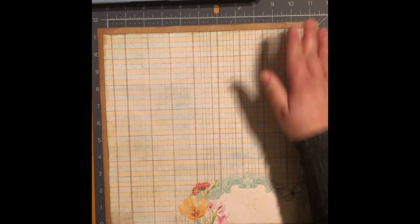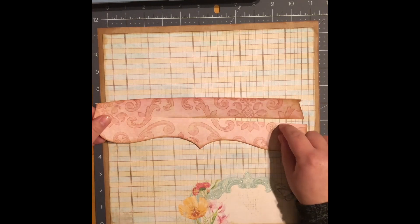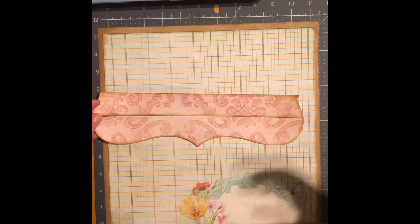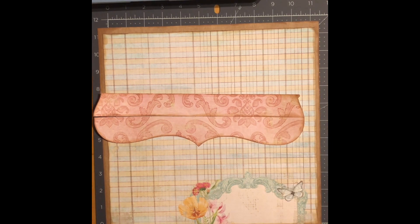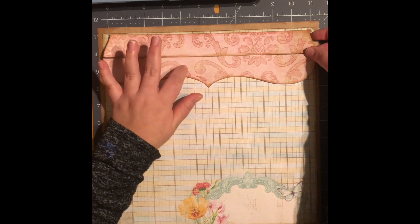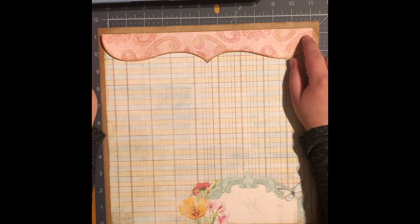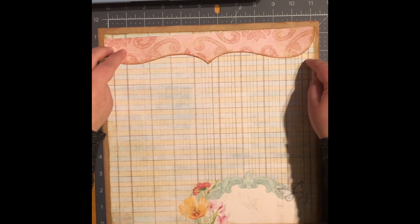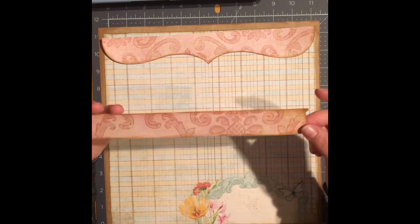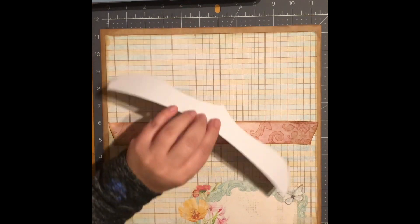Next I have my border pieces. Unfortunately I don't know where this border piece came from — I think it was Little Scraps of Heaven, but I'm not sure since I've had it for quite some time and didn't label it. I originally cut it quite big but it was too big for my layout, so I went ahead and cut it down the middle. It measures two and one-fourths by eleven and a half. The other part I was going to throw away, but it's a nice scrap so I'll go ahead and place it down the middle.